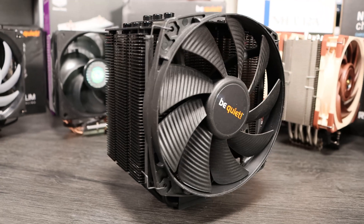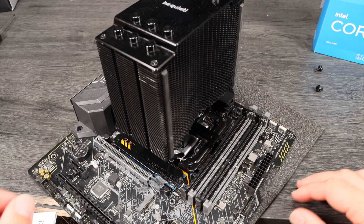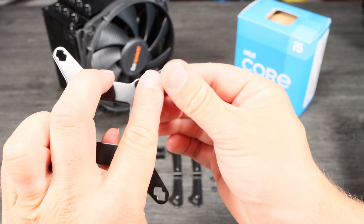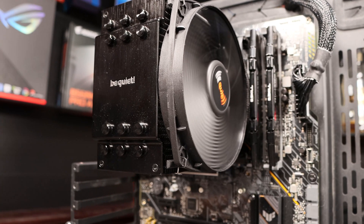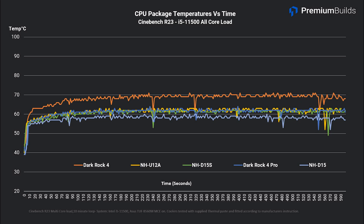Matching the NH-U12A in size is the Be Quiet Dark Rock 4 — a six heat pipe heatsink with a single 135mm fan. It's supplied with a bar-style retainer and high-quality bracketry, as well as a really high-quality long-reach screwdriver that you can use for the rest of the PC build. You do have to assemble the metal back plate and pins, which is a bit fiddly, but other than that fitting is straightforward. The fan does interfere with the first RAM slot for all but the lowest profile RAM, so if you're planning four sticks you might want to look elsewhere, or ensure that the case has clearance for the fan to be mounted higher. In our testing the fan speed is amongst the lowest at just 800 RPM whilst temperatures sit a little higher at 70 degrees Celsius. Adjusting fan speed allows you to strike the balance that's right for you. It's well suited to higher performance AMD CPUs and it'll handle Intel's latest i5 CPUs and the i7 non-K CPUs too.